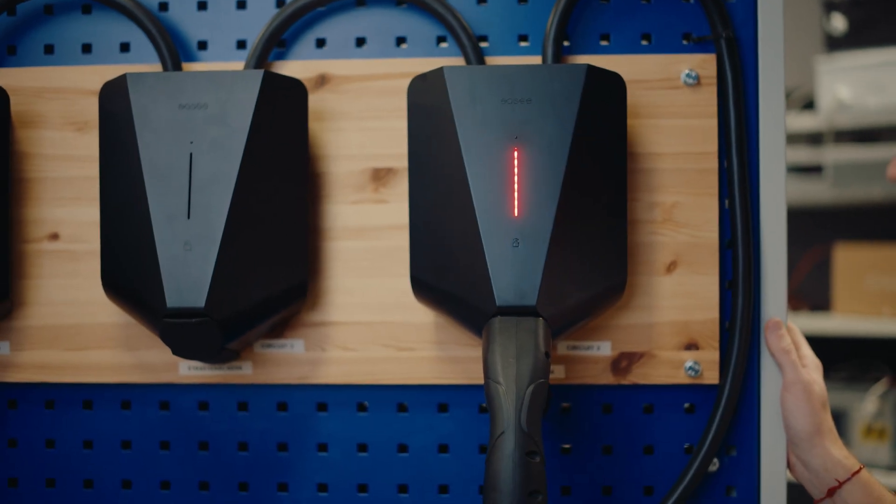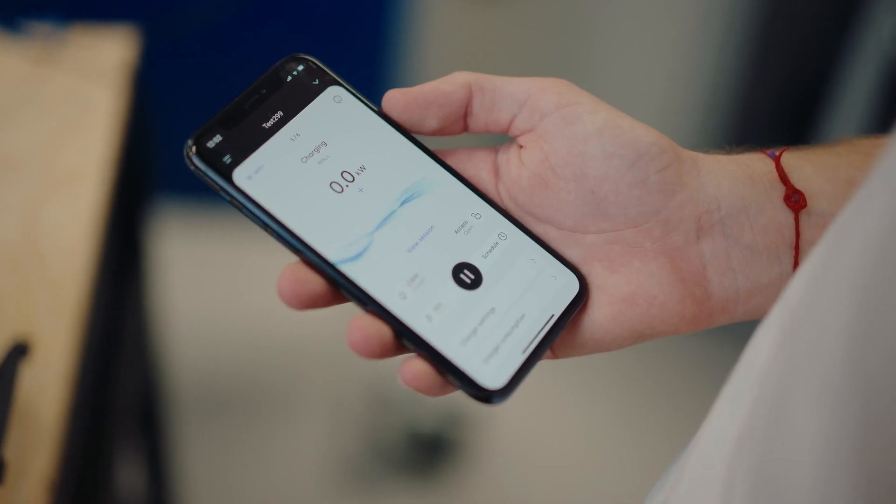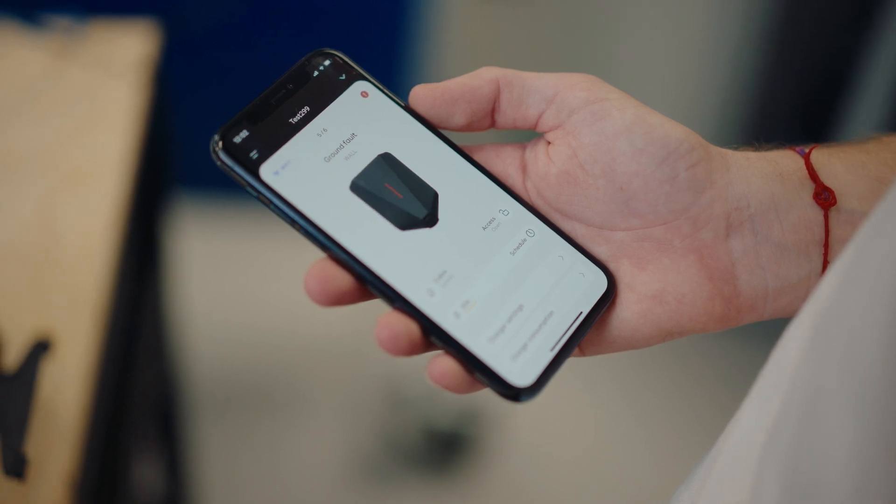Should there be an issue with the RCD, you would not be able to charge. The light on your EC charger would turn red, and you would also be notified through your phone via the EC app.